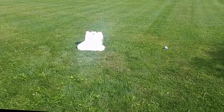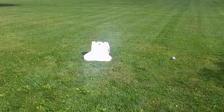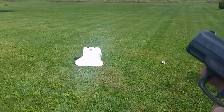Alright guys, just to show you that this is a real bulletproof vest, I'm gonna go ahead and test it with a nine millimeter.